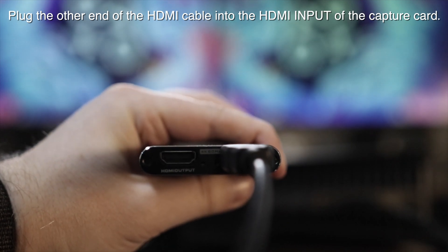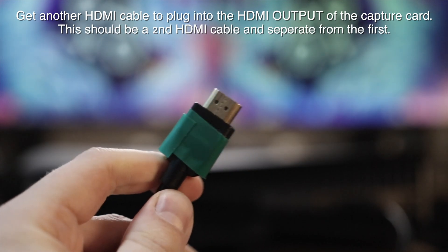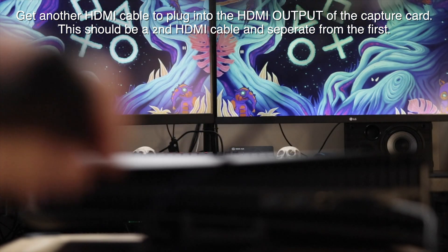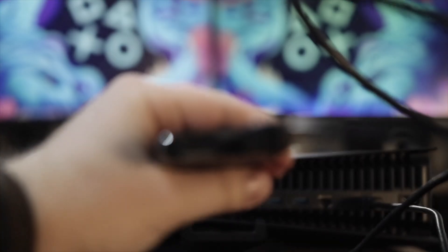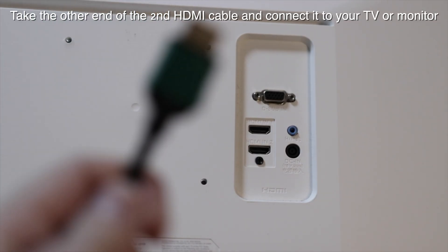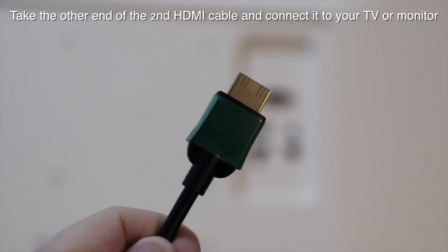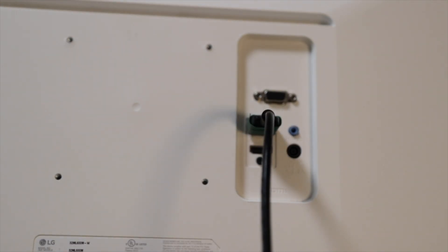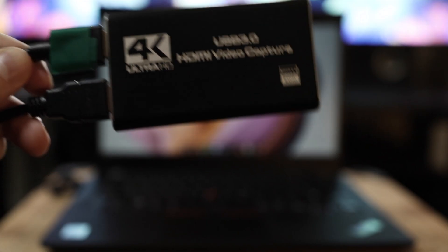Plug that end into the HDMI input of the capture card. Now take a second HDMI cable — labeled here with green tape — and plug it into the HDMI output of the capture card. This second cable is for pass-through to your display, monitor, or TV. Take that green cable and plug it into your TV or monitor where you normally had your PlayStation 5 directly connected.